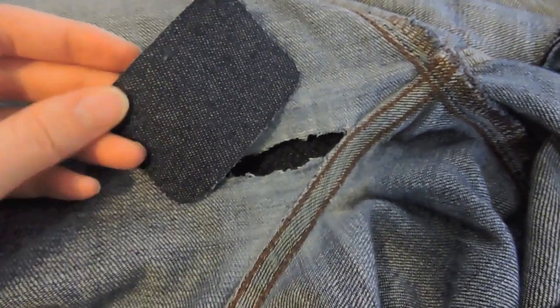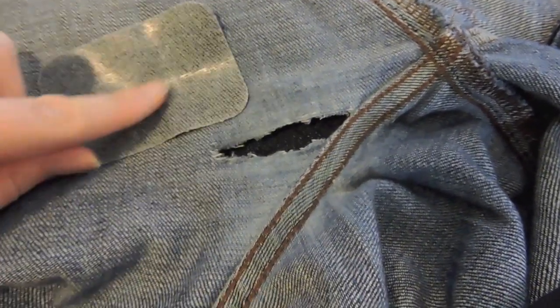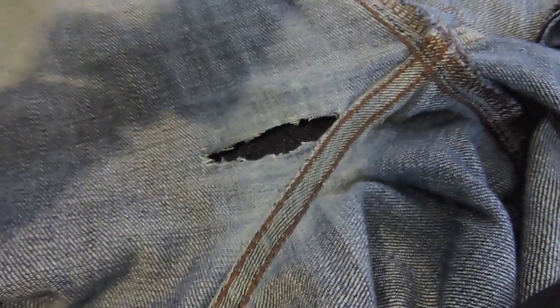Here I have the patch that matches my pants the best. You can see this is the right side and this is the wrong side — it is iron-on, but I'm not going to iron mine on. I'm going to sew mine on because that is going to hold up a lot better.